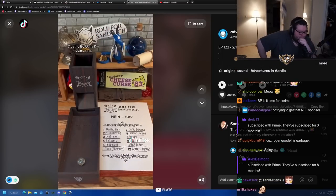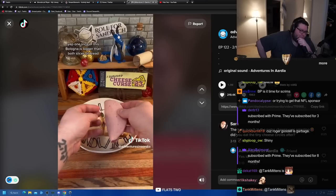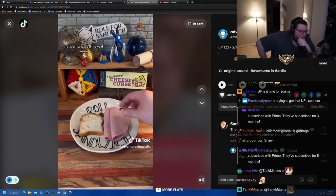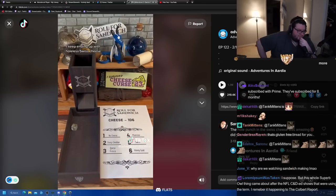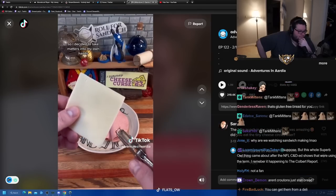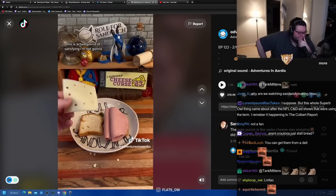Seven - garlic bologna. Oh hell no. One slice of this bologna is bigger than both slices of bread. That's all right. Let's roll for cheese. Holeless Swiss cheese - so I've decided to take matters into my own hands punching holes in it. This is actually kind of satisfying. It's like a take-and-bake pizza except it's punch-your-own-hole Swiss cheese.